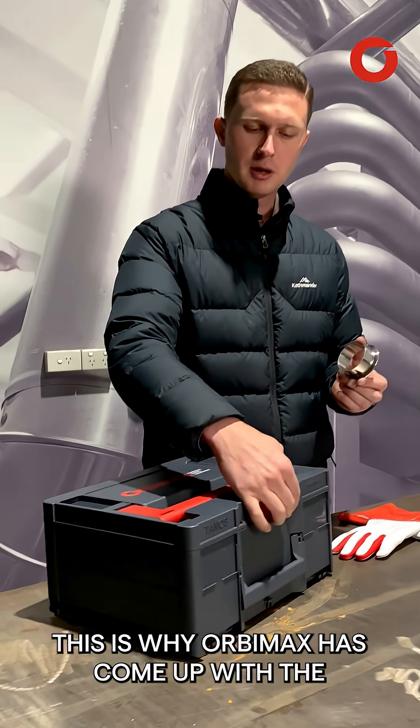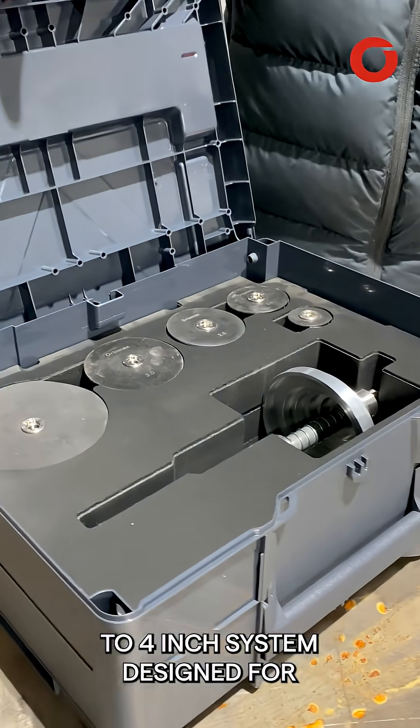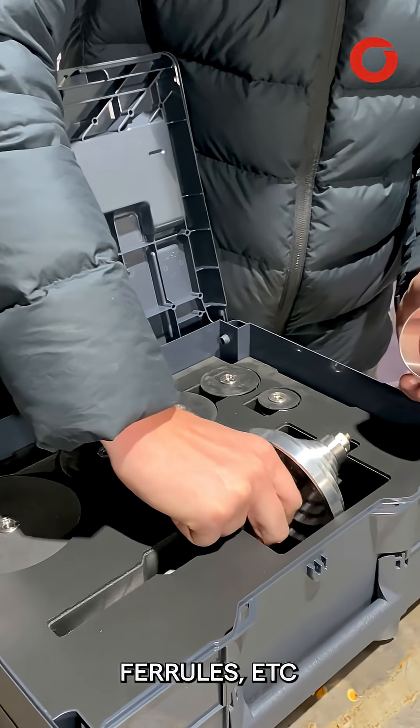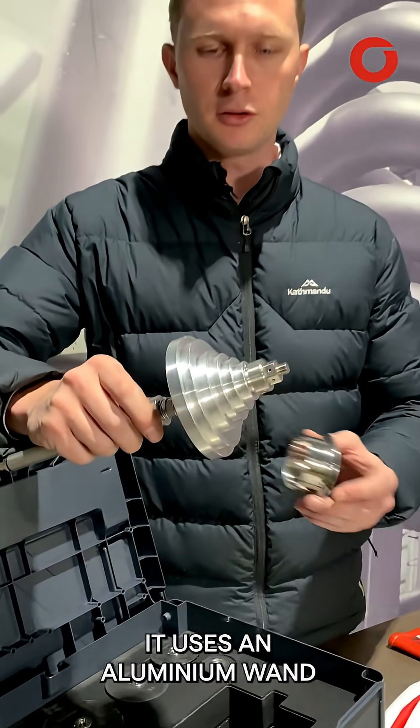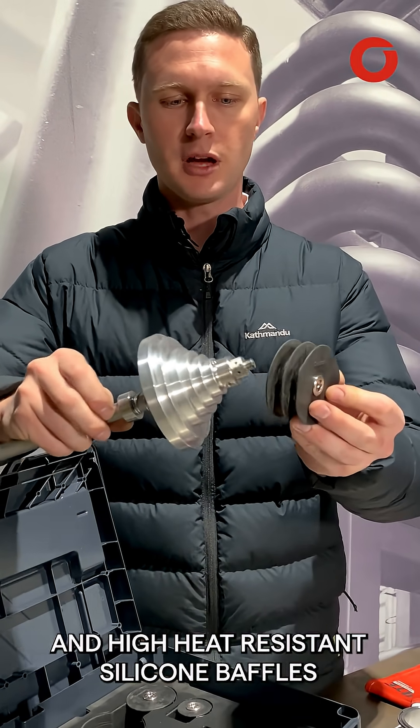This is why Obimax has come up with the End Purge Kit. It's an inch and a half to four inch system designed for welding fittings such as BSMs, triclovers, ferrules, etc. It uses an aluminium wand and high heat resistant silicon baffles.